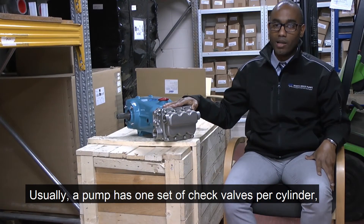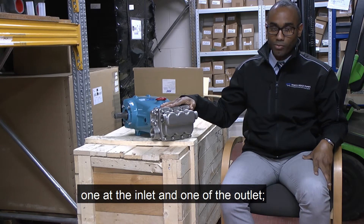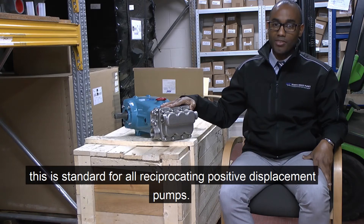Usually, a pump has one set of check valves per cylinder, one at the inlet and one at the outlet. This is standard for all reciprocating positive displacement pumps.